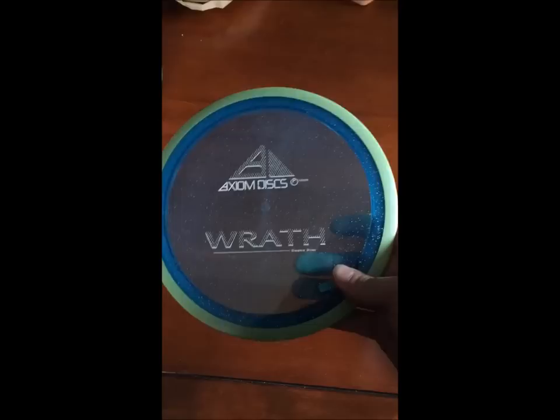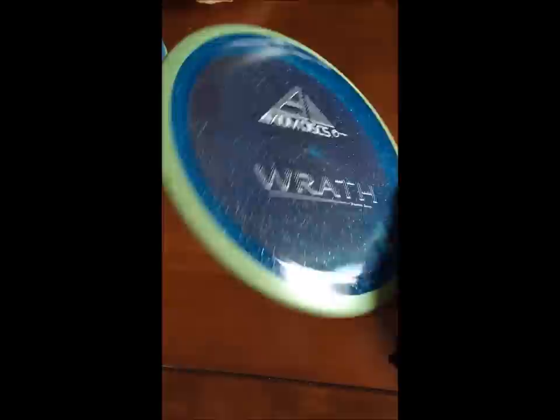Also got a Proton Wrath — a sparkly one. Wrath is basically a worn-in Tesla.